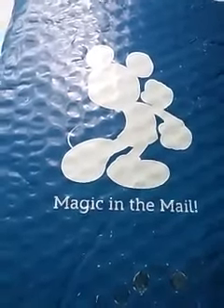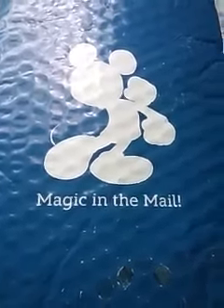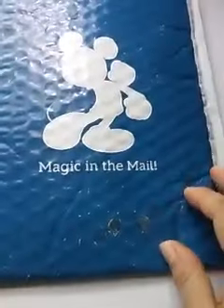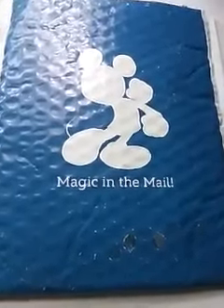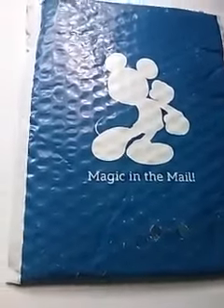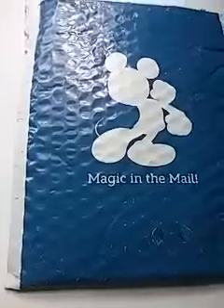Hey everyone, I just received my Magic Band in the mail in this beautiful envelope that said Magic in the mail. And I love it. It's got Mickey on the front. So what do you do next? How do you register your Magic Band through the My Disney Experience app? Let me show you real quick.